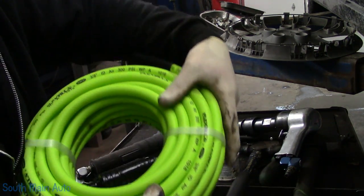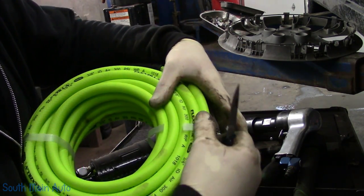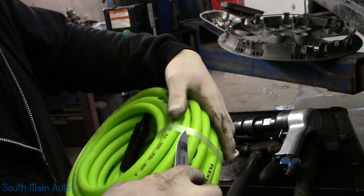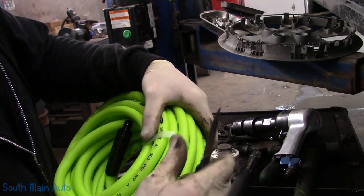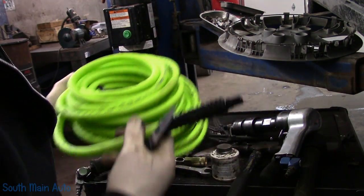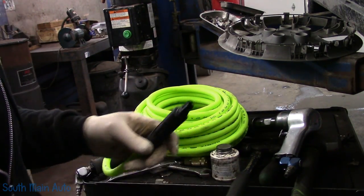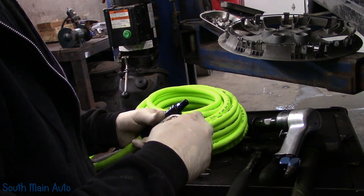I guess that job could have went a whole lot worse, right? I'm sure Flexzilla would have broken just like the old Napper hoses do. Now I won't throw that hose away - I will take it down to my brother's shop. He's got a hydraulic press for making hydraulic hoses, and we'll crimp on a new end. I think those are Deco hoses that I use. So we'll try out the old Flexzilla, see how this baby works.